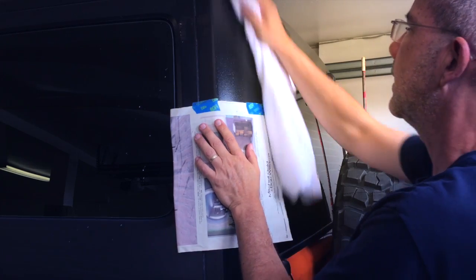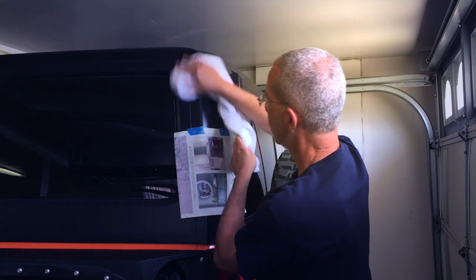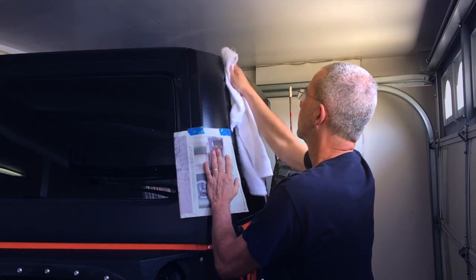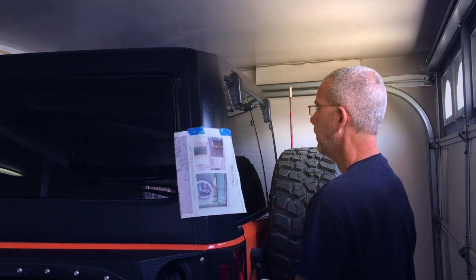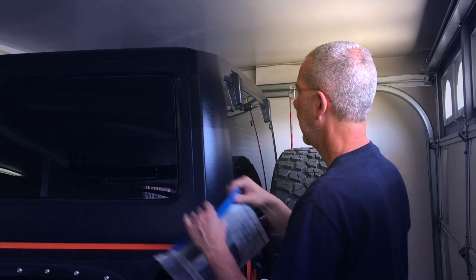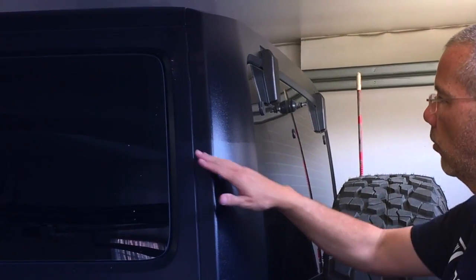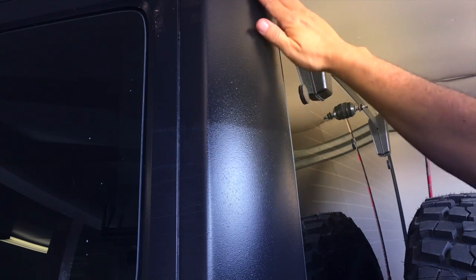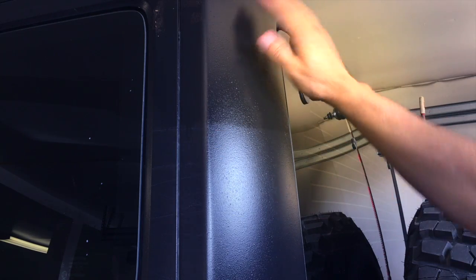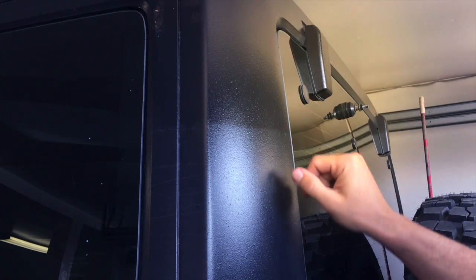This is basically how I did it last time — sprayed it on and buffed it out. I can already see where I've applied it: it's darker and shinier. It does look nice. Taking my masking off now, there's a clear line where you can easily see where it was applied versus where it wasn't. It looks really good. The treated area is shiny, darker, richer looking. Below it is a little more gray — doesn't look bad, but it does look really good above.